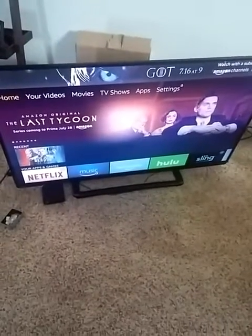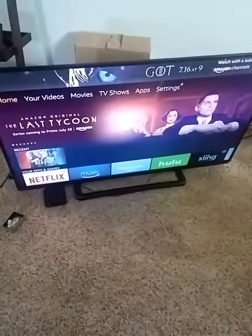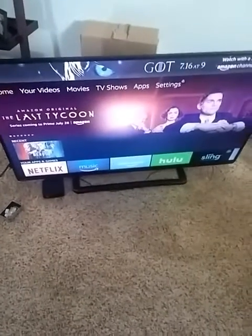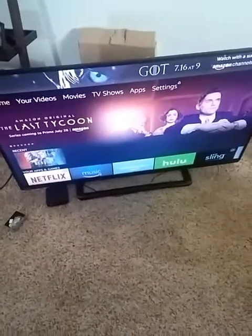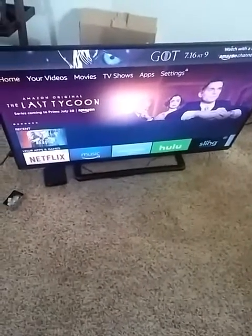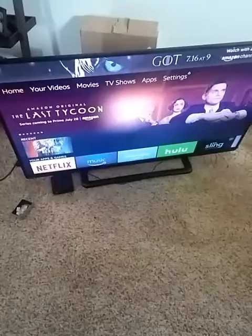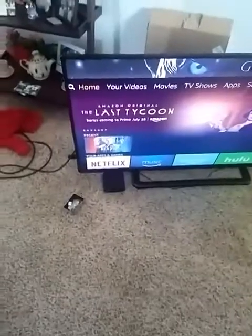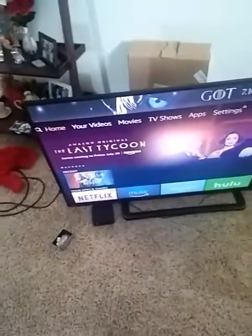I just wanted to post this video because I ran into this issue where the Toshiba, after it warms up, starts flickering. There's another video that I used to troubleshoot it — I'll post that link on the bottom. This is a Toshiba model number 50L1400U.